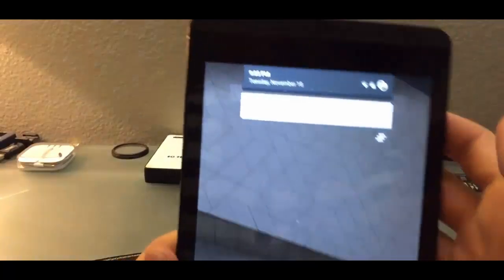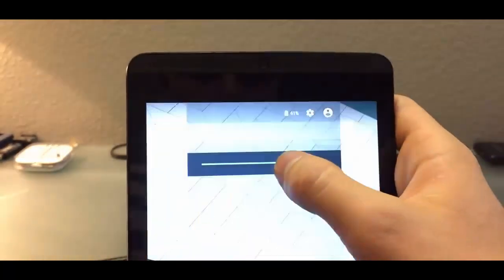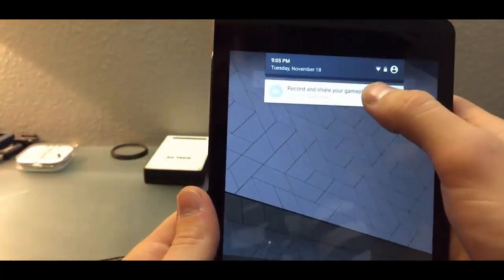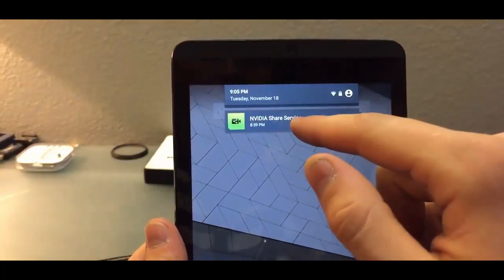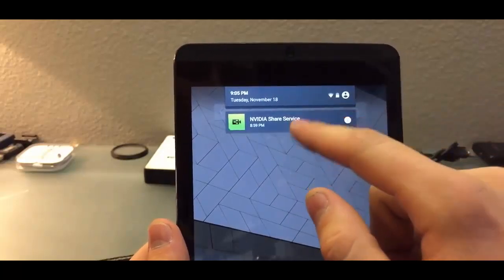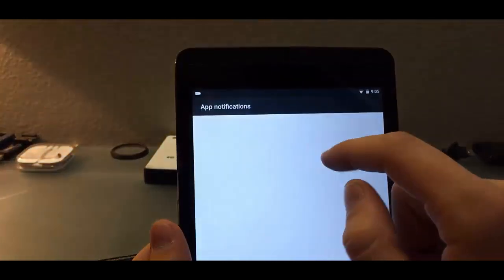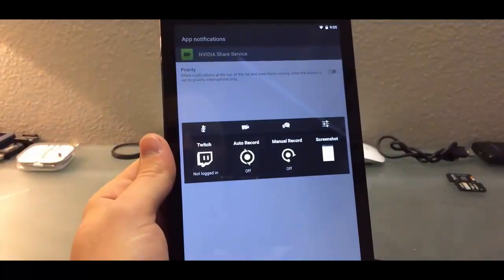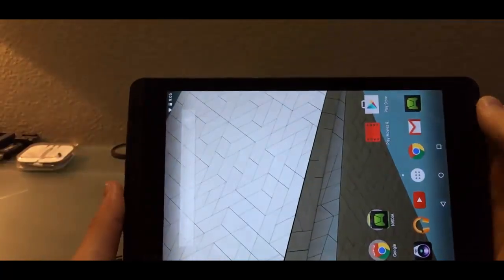Here's a notification — you can actually hold down on it and it'll show you which app is displaying it. Or you can double-click on it and it opens right up. I love that feature on the Nvidia Shield.